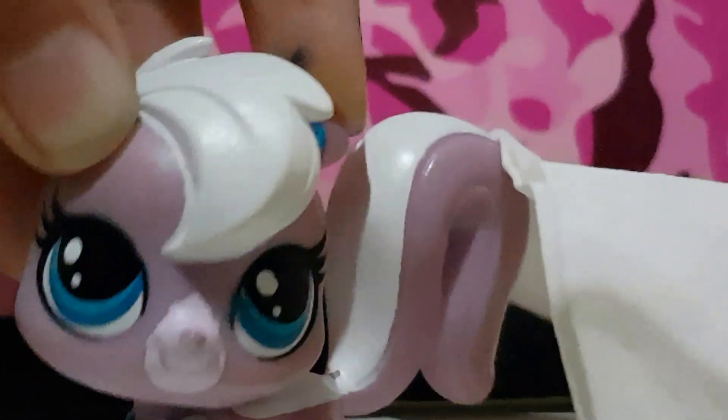First you need tissue. You need four pieces of tissue, like this big. So you need four pieces of tissue — you can make it any size for any kind of little pet.